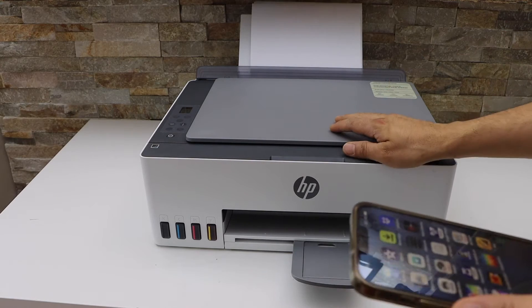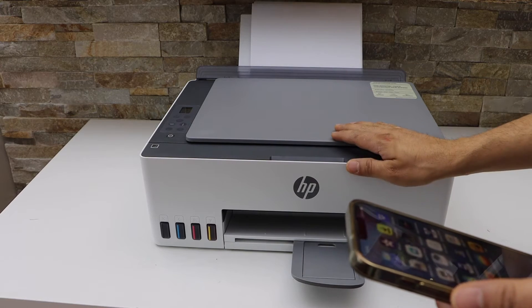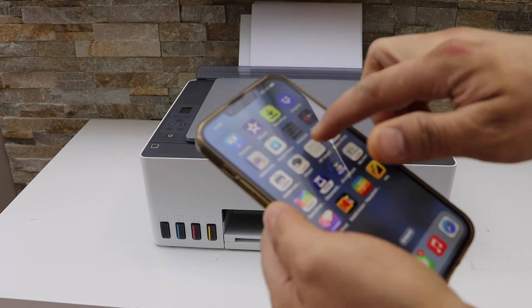The first step is to connect this printer with your smart device using the Wi-Fi setup or Wi-Fi Direct setup, and then go to the HP Smart app.